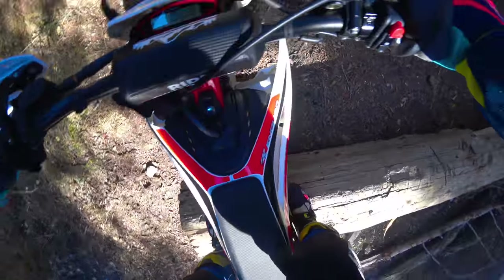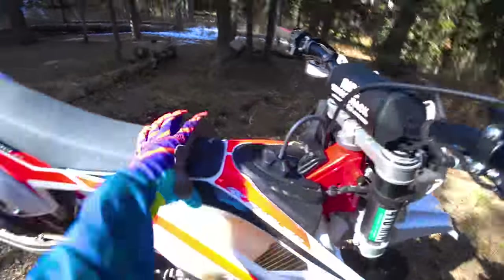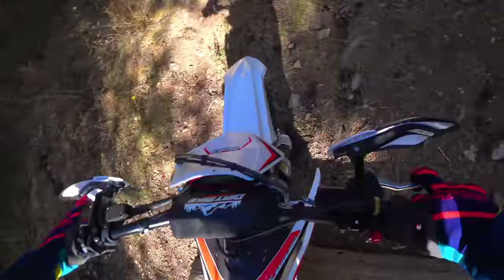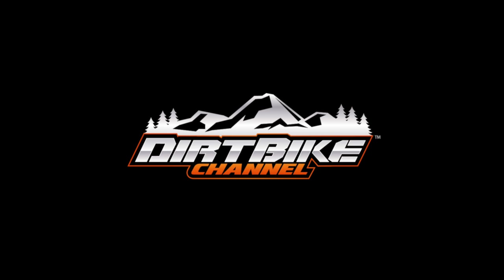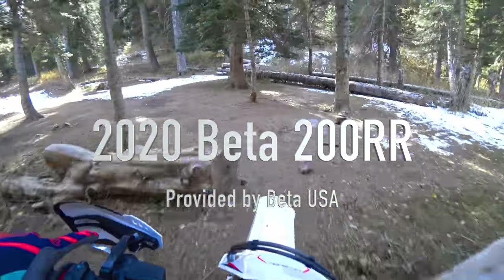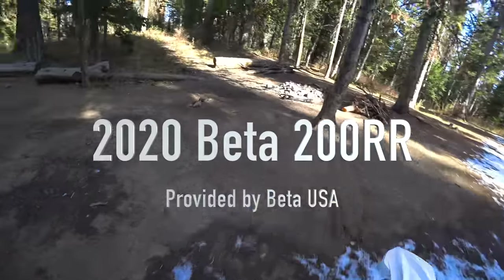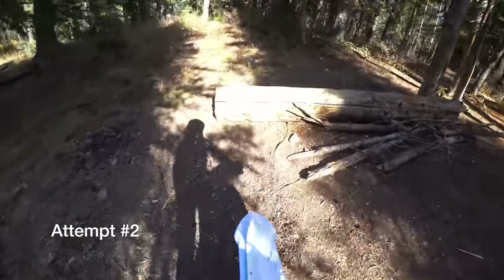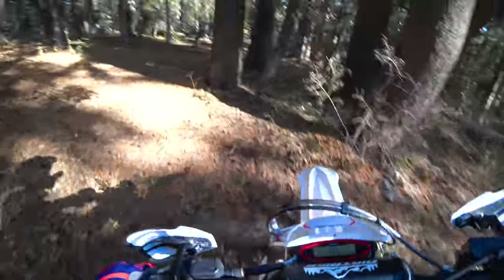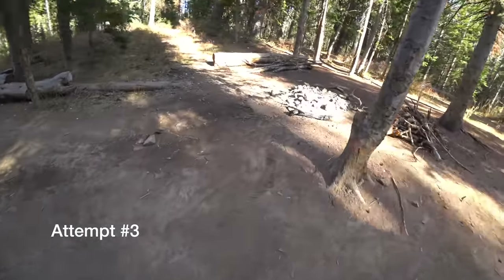I'm stuck on the log — check that out, that log is tall. I let the bike balance. All right, got a little log crossing practice, that's a pretty big log right here found in this campground. I'm gonna go over here and double blip it on the 200. Oh, that was good but kind of slipped over, so we're gonna hit this a little harder.